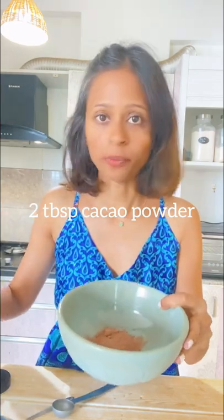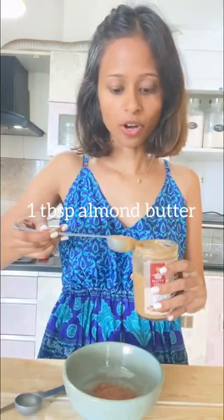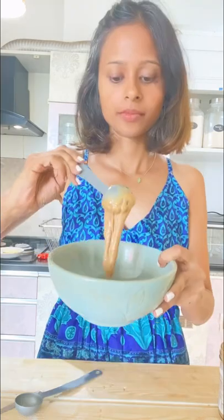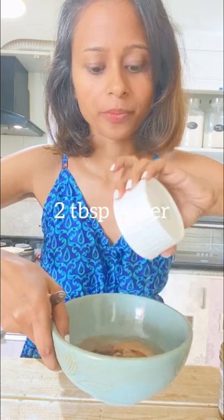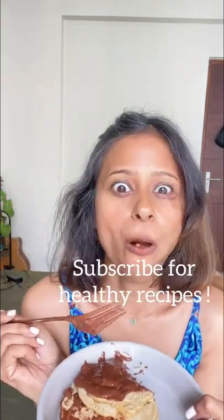Just add two tablespoons of cacao powder, one tablespoon of almond butter, half tablespoon of date syrup, and two tablespoons of water. Mix it up and your chocolate sauce is ready. Pour it on your pancakes — it's so good!